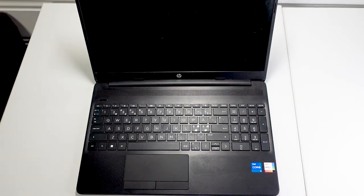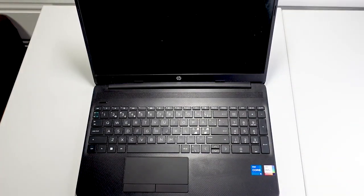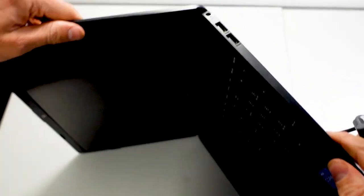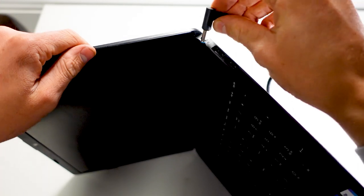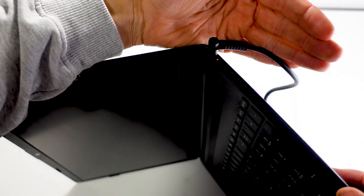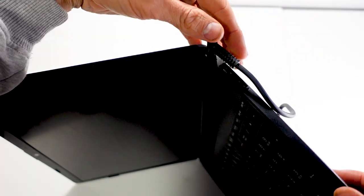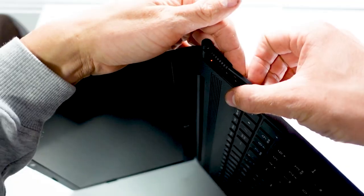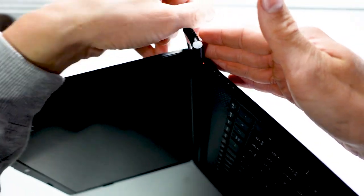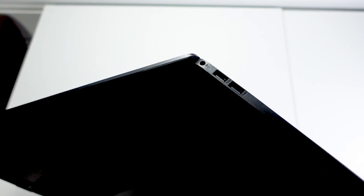We're going to start off by getting the charger, clicking it in to see what happens, just to see if it charges or not. There does not appear to be... oh, never mind, there is a light there. Yeah, this port is not good. There's definitely something fishy going on here. Let's inspect the port to see how it looks.